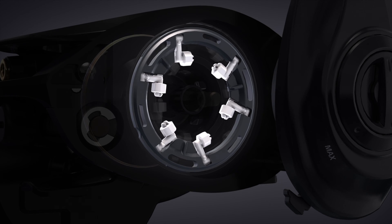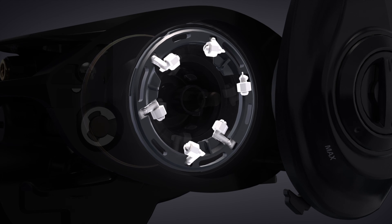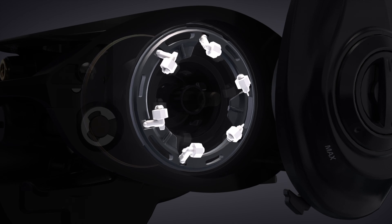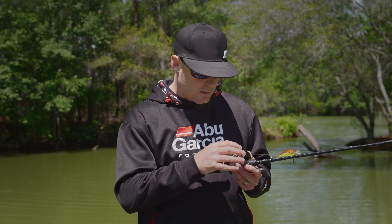To unlock a brake block, simply push down on the brake block and pull it up. You'll be able to hear it click and then it'll be able to push that brake block up. This allows you to engage that brake block — now it's ready to apply brake force to the spool. A good rule of thumb is to start with four brake blocks unlocked, so engaged, and two locked.